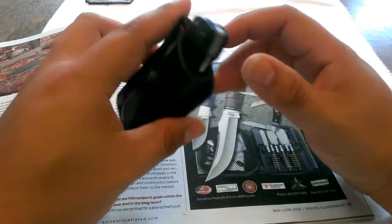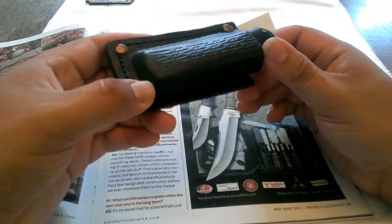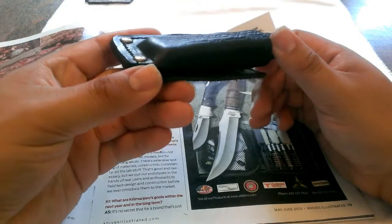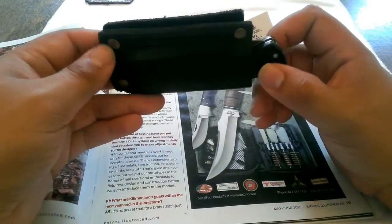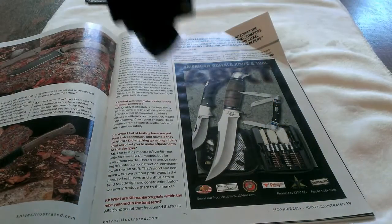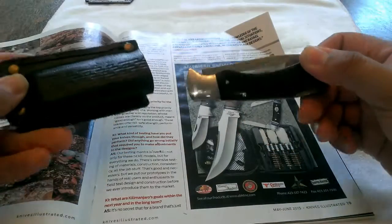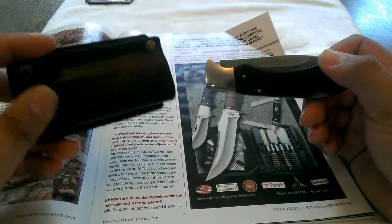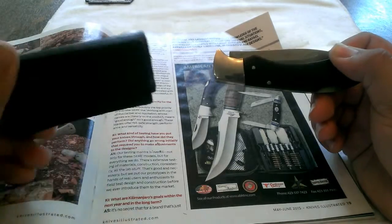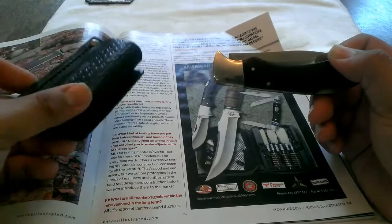You don't see that too often with lower-end knives — to include a leather pouch. Generally with the higher-end American stuff you might see that. I'm not saying this is the highest quality pouch ever, but the fact that it comes with one and it does hold it securely — there's really no issue with that. It seems to be tailor-made for this particular knife. I've tried fitting a few of my other ones in there and they're not a great fit for this particular sheath. So it came with the sheath.